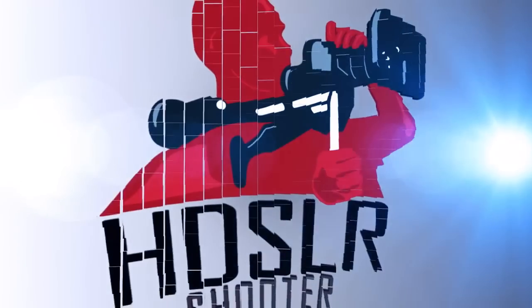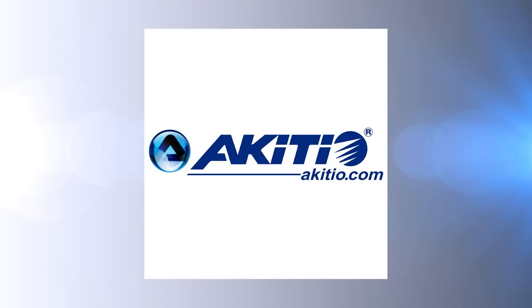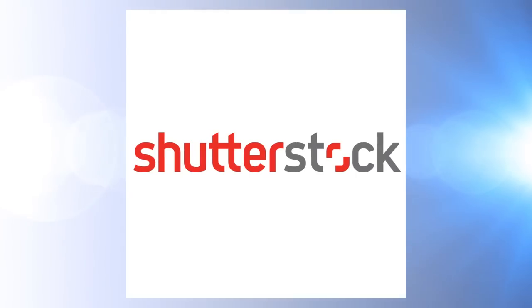HDSLR Shooter, brought to you by Adobe, Akiteo, Atomos, Blackmagic Design, Carl Zeiss, and Shutterstock.